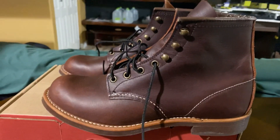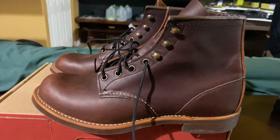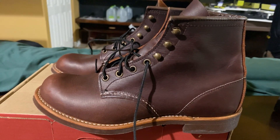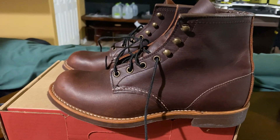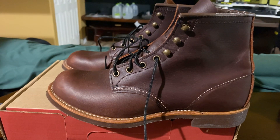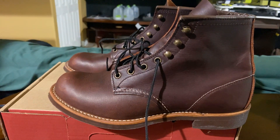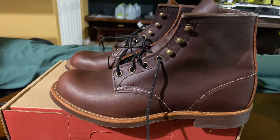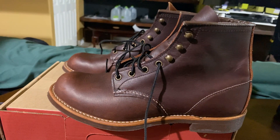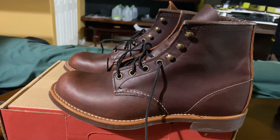Let's talk a little bit about pricing. These boots cost roughly $299 when I bought them a couple months ago, which I believe is the standard MSRP that can be found on Red Wing's website or in any of the stores.